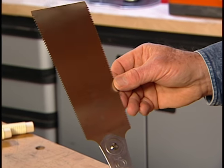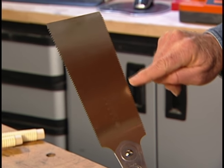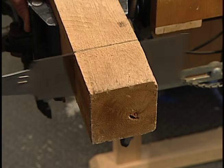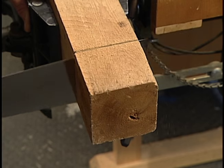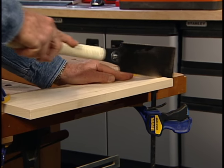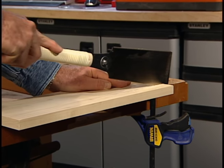This saw is the mainstay of the Japanese woodworker. It has crosscut teeth on one side and rip teeth on the other. Because it has no back, it's well suited for cutting through thicker lumber. When ripping with this saw, I start on the edge furthest from me and cut with the blade in a nearly horizontal position.